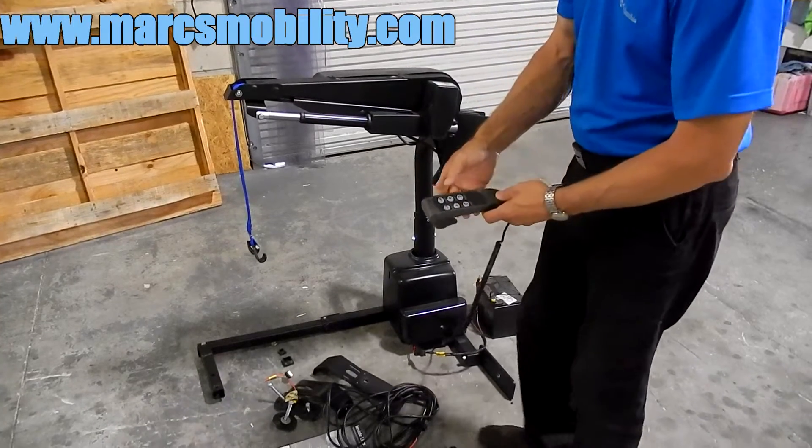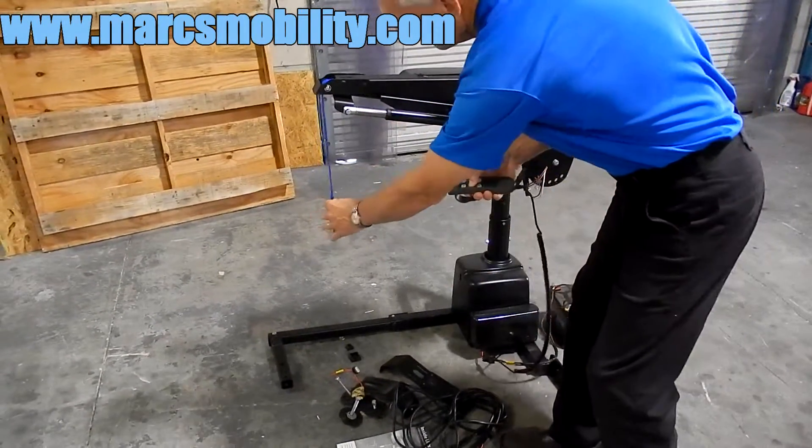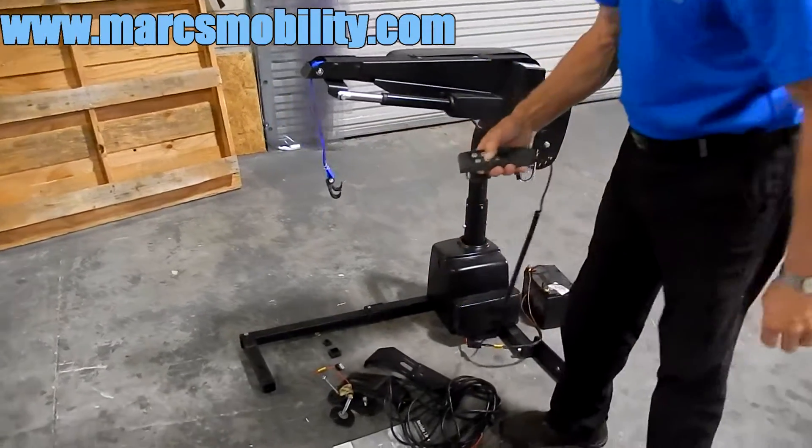The first thing I'm going to show you is how the strap goes up and down. You can see the strap goes up and down — this would be to pick up your chair.